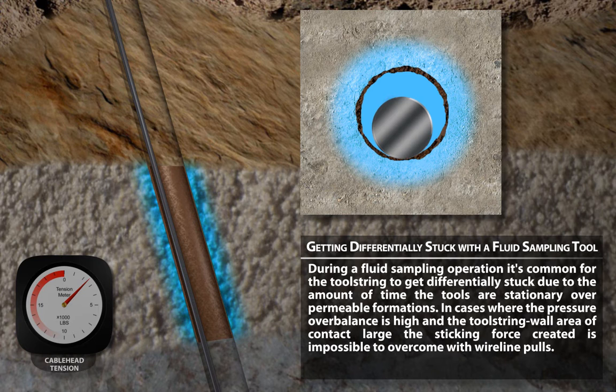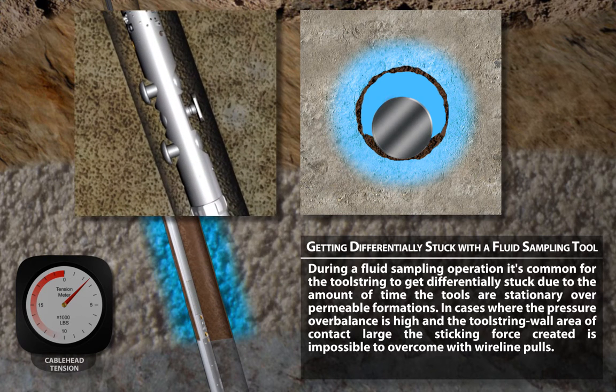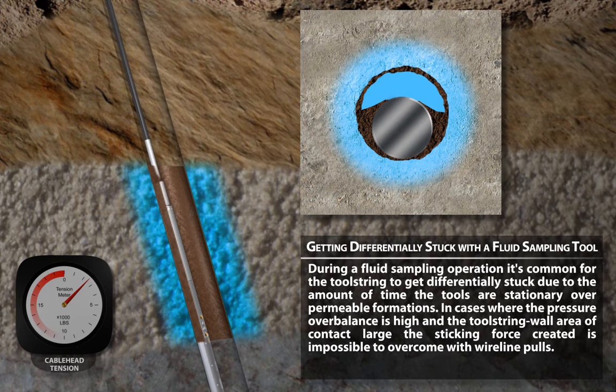During a fluid sampling operation, it's common for the tool string to get differentially stuck due to the amount of time the tools are stationary over permeable formations. In cases where the pressure overbalance is high and the tool string wall area of contact large, the sticking force created is impossible to overcome with wireline pulls.